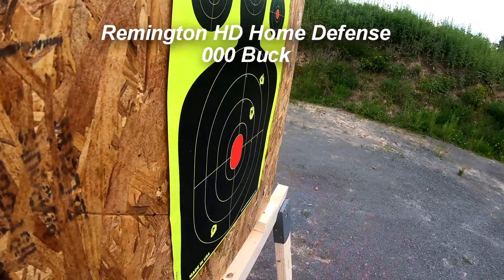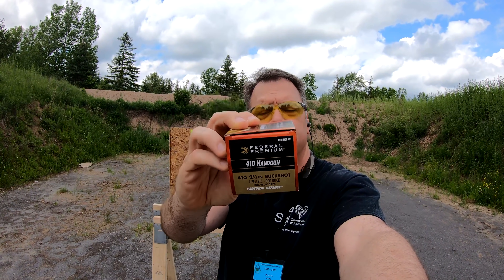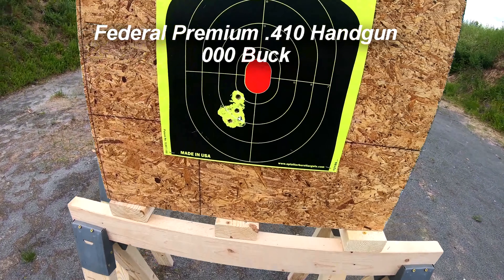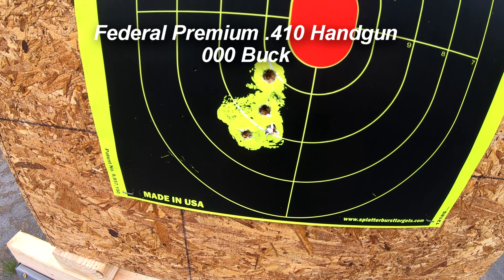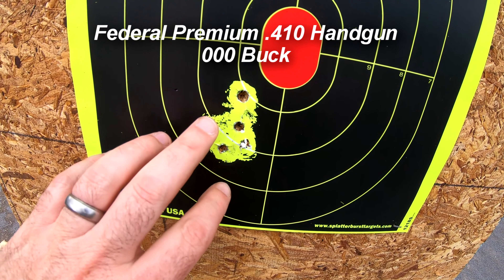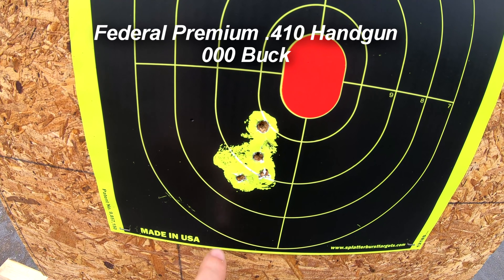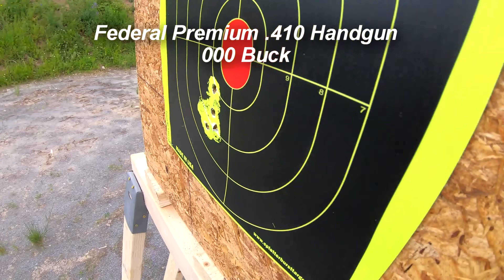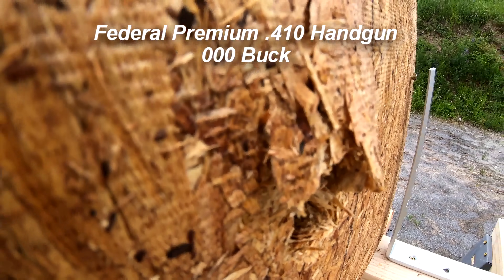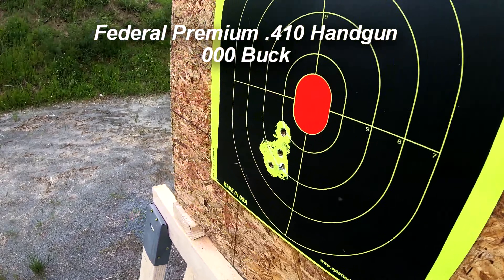Next up is the Federal Premium .410 handgun triple-aught buck. Wow, what a difference brand makes as far as spread. Look at the difference — all four in a tight group, two to three inches. Even the wad hit here, so a very nice tight group on the Federal Premium triple-aught buck. Let's see what it did for penetration. Oh yeah, it took care of it pretty nicely — blew it right out the back. I like it.